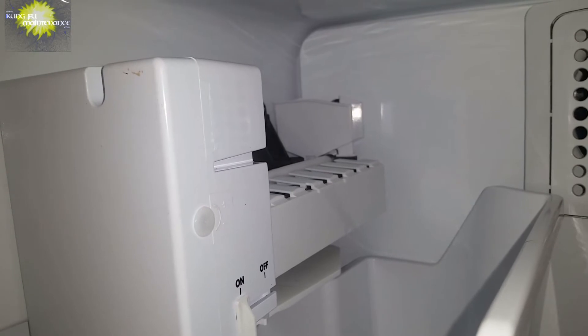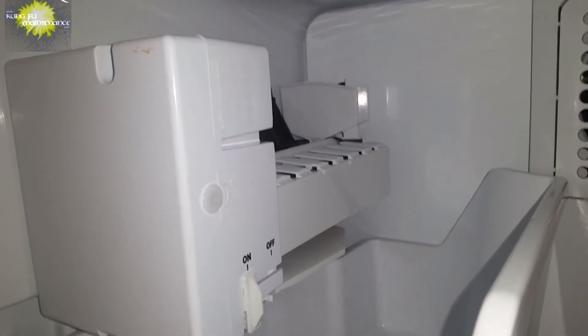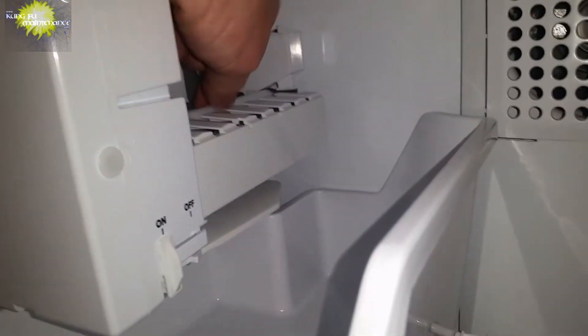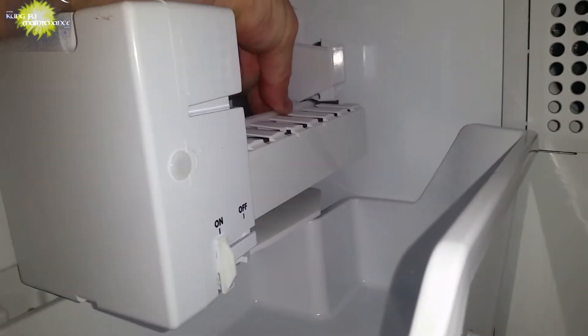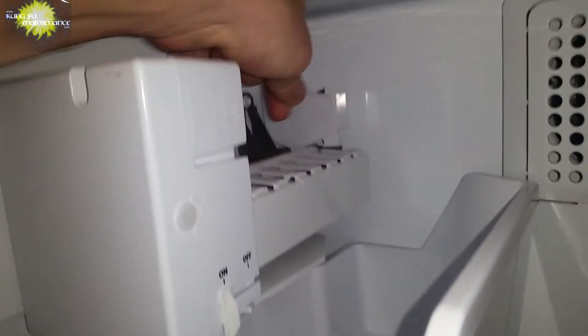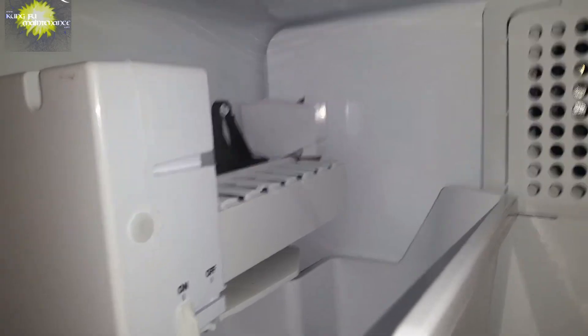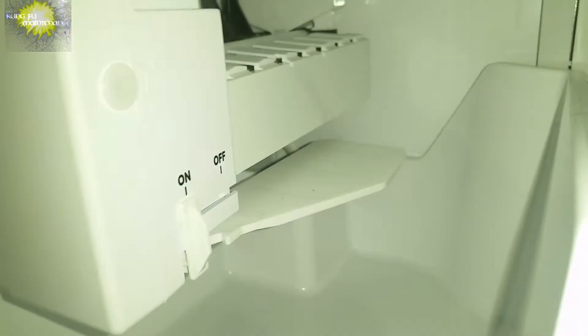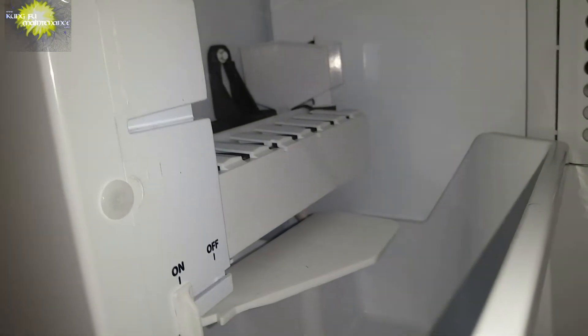I kind of like this paddle version as I think it has a little bit stronger build. I haven't had too many problems with this brand — this is a GE ice maker. So now the paddle has started to swing over and here comes the fill.